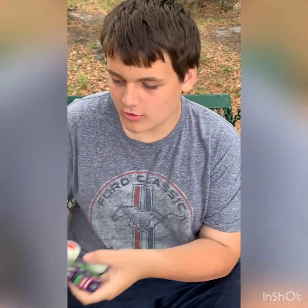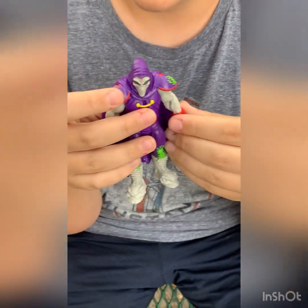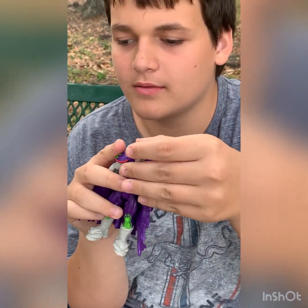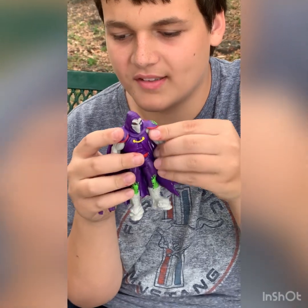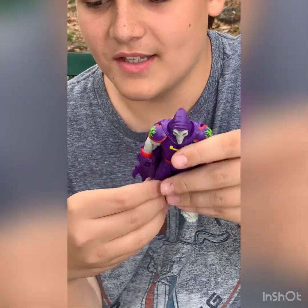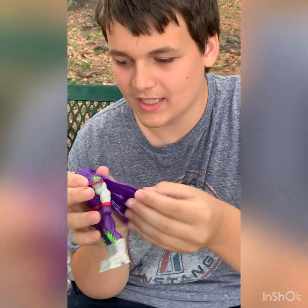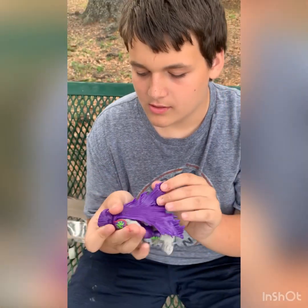Now we're moving on to the star of the show — Grimm. This is really awesome what they made here. He has five points of articulation: his head moves a little bit, his arm goes out and slightly back, though his cape stops it from going all the way around. His legs can kick forward all the way. If you move the cape, you can get the arm to go back a little bit — the cape is that rubber-type material.